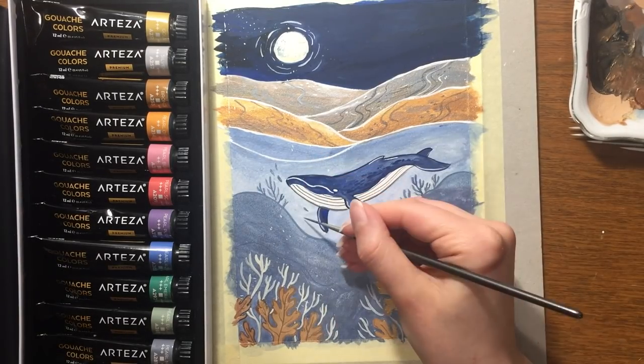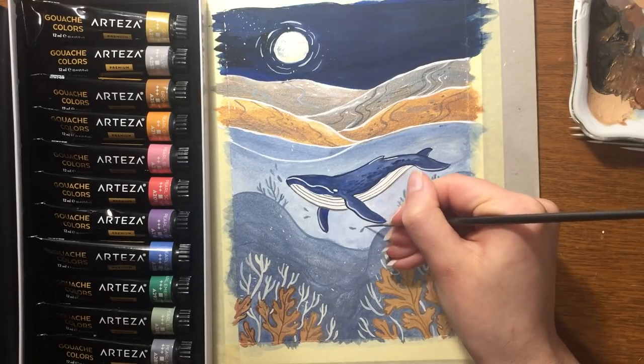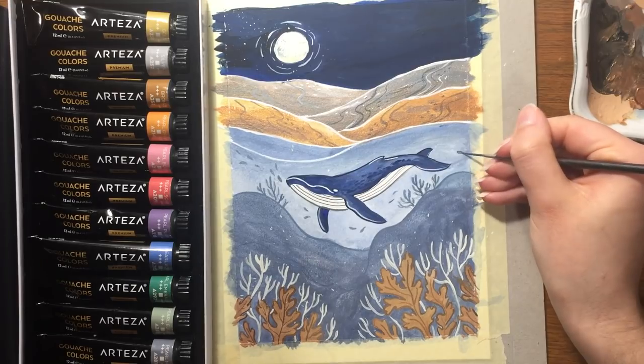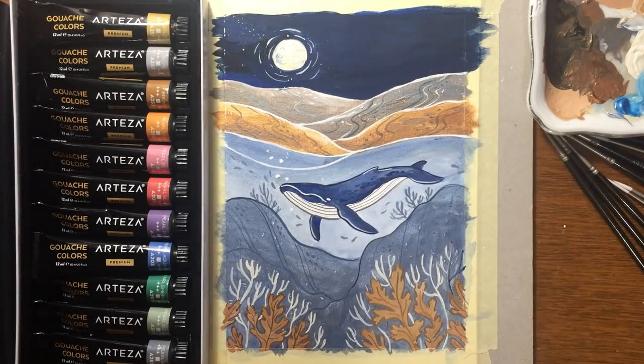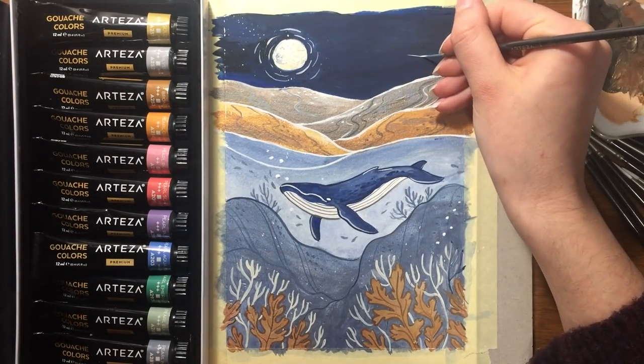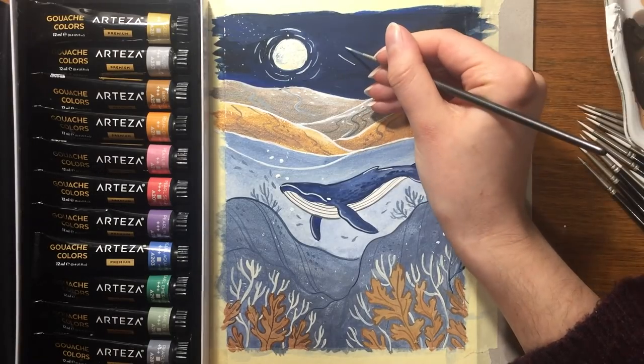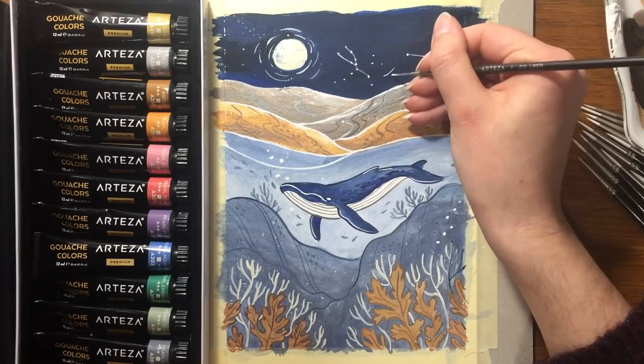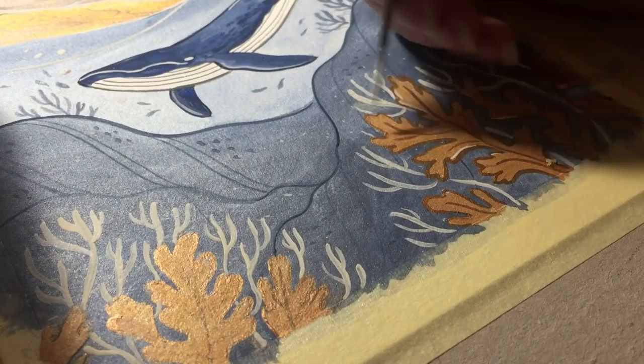I just wanted to say that this time I painted something simple, so it's not the best painting ever. I also didn't pay attention to light and contrast, background and foreground — but I hope you could still see the quality of Arteza paint and Arteza brushes.